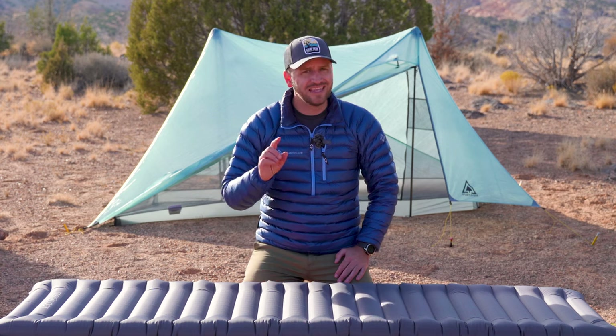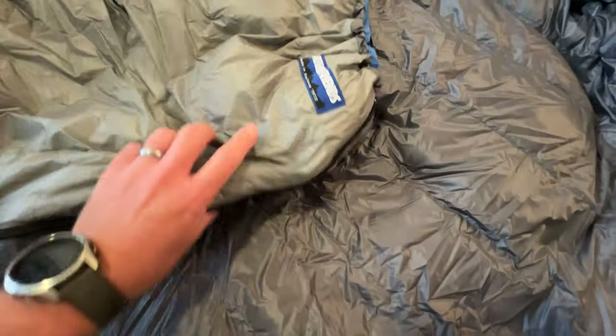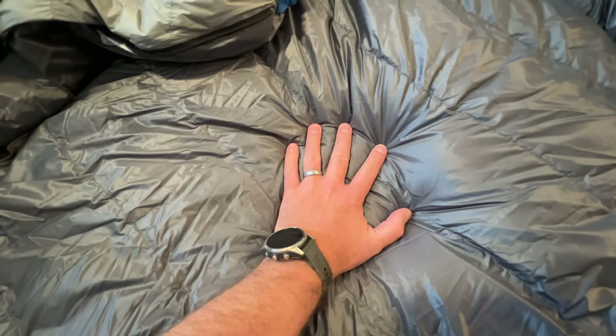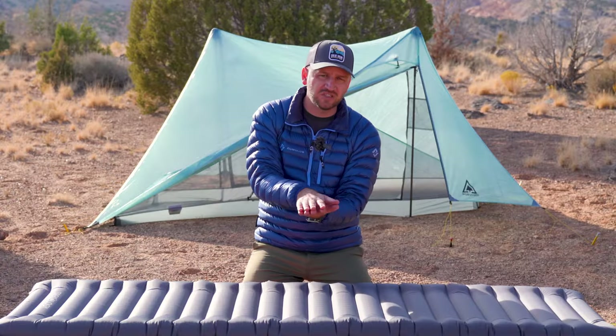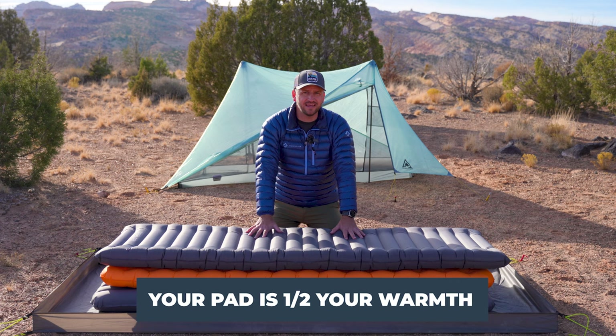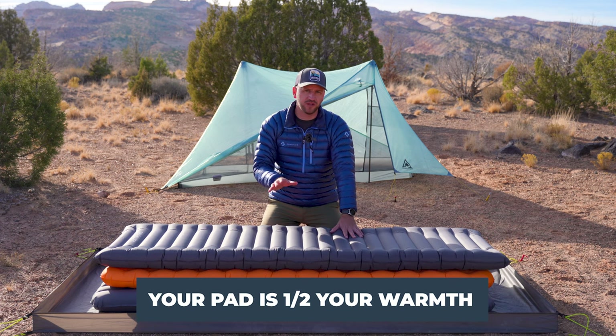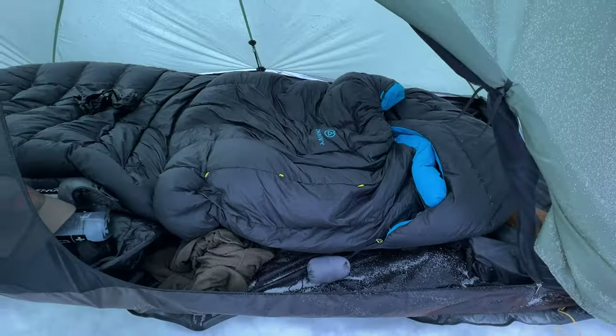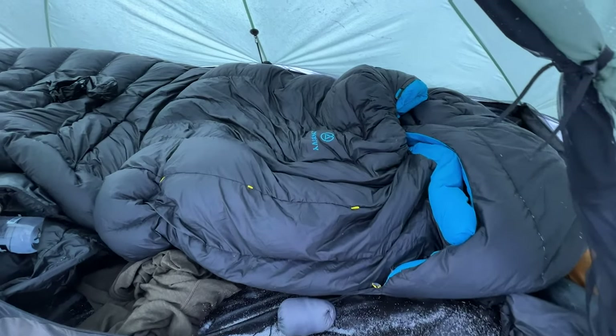You may think that if you've got a zero degree sleeping bag and you're in 30 degree temperatures, that's going to be more than enough to keep you warm. That can't always be true because when you lay down on a sleeping bag you're compressing and smashing down that loft insulation. Your sleeping pad is half of your warmth for your entire sleep system, so you want to make sure you have an insulated pad that matches the weather conditions and temperatures of your trips.